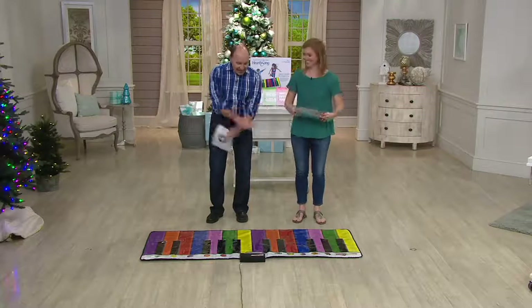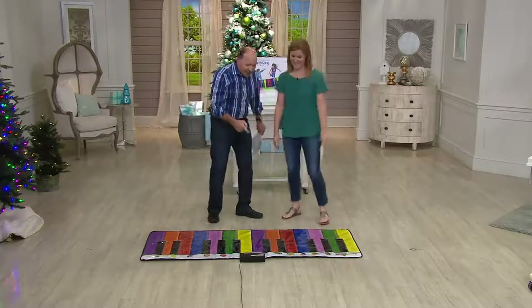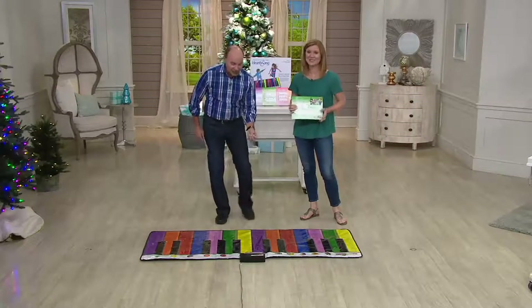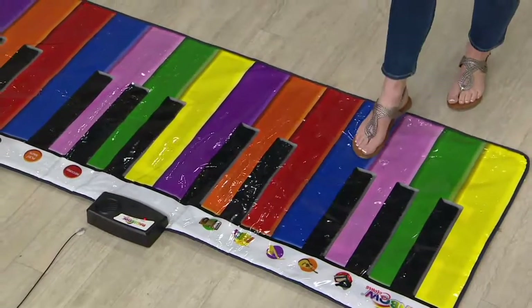For the HeartSong giant keyboard — I love this toy. You all saw this in the movie 'Big' with Tom Hanks. You saw the big keyboard. Now you can have it. What a gift — the gift of music, the gift of exercise. The whole family can do this and it's only $58.64.